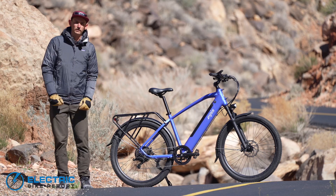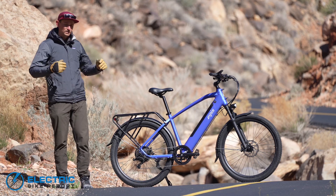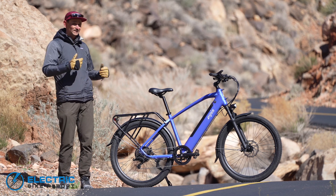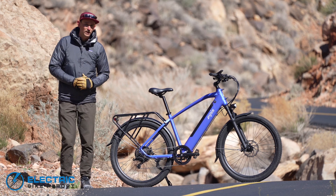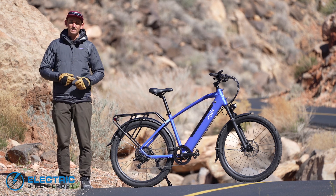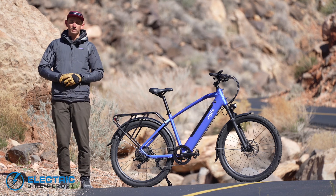Hey everybody, I'm Sam Gross with electricbikereport.com and this is the Eastman Sport. It's an affordable and I think very nice looking electric commuter bike that's designed with functionality in mind. We're going to put this bike through its paces today to see how it performs in the real world, so stick with us.